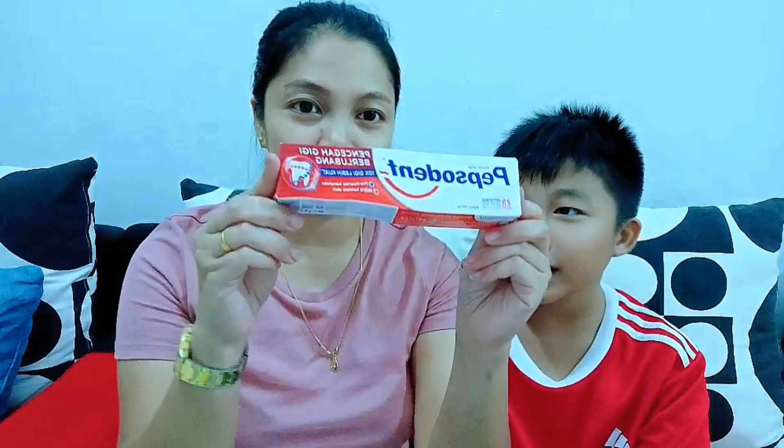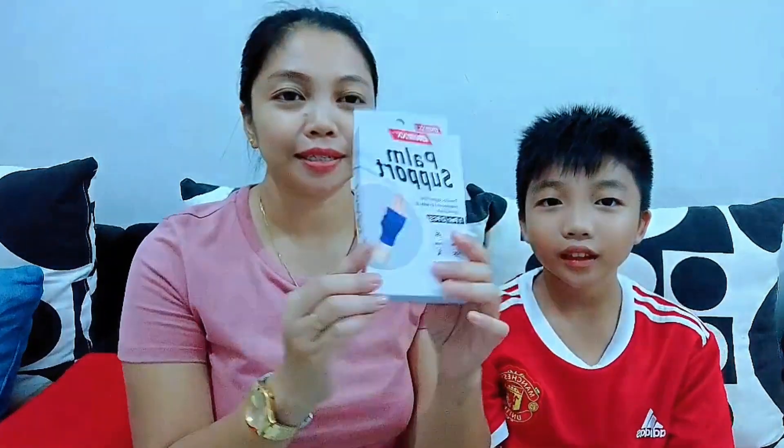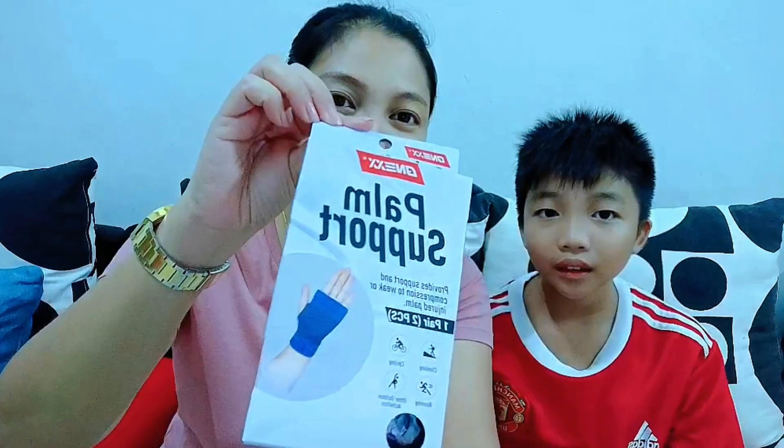Then we have this medicine or health product — at other stores it would be around RM6 or more, but here it was only RM2.60. After that we also have a wrist support glove. For those who have wrist pain, you can wear this to give your hands more support. This is actually for my husband to use. Also RM2.60.